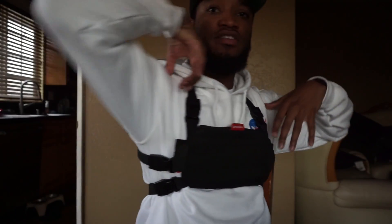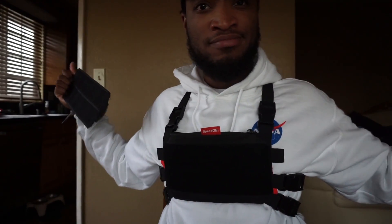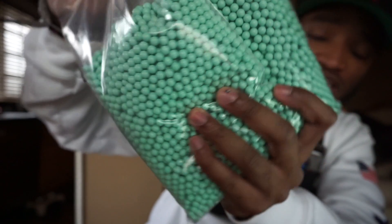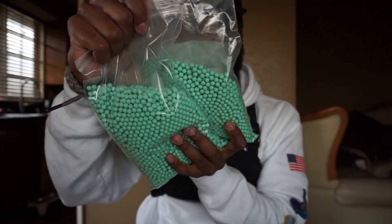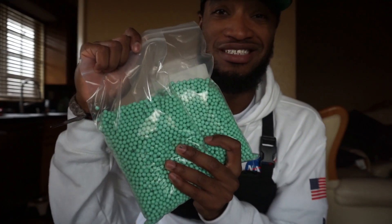I just got this chest rig fitted right now and it is clean — so small, and you can take the quick strip off and slap your patches on there. Also, a lot of people were asking about the green BBs we have at Extreme Tronics. The 0.25g and 0.20g BBs — they're this teal color. It's 12 bucks for 4,000 of the 0.25s and 5,000 of the 0.20s. I'll bring gameplay with these BBs.